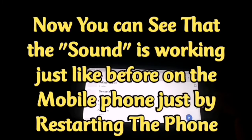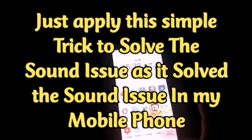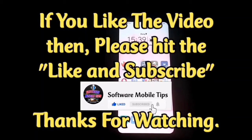Right now you can see that the sound is working just like before on the mobile phone, just by restarting the phone. Apply this simple trick to solve the sound issue. If you like the video, please hit the like and subscribe button. Thanks for watching.